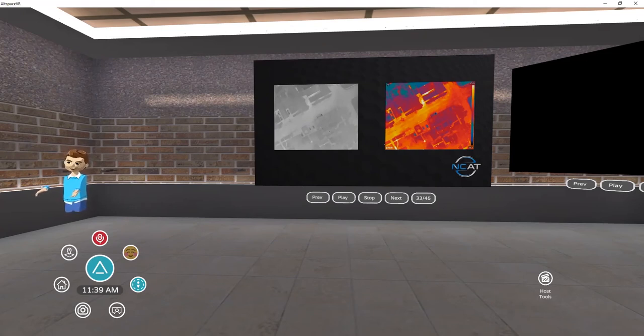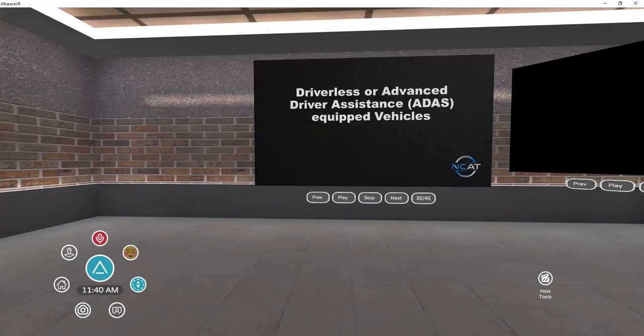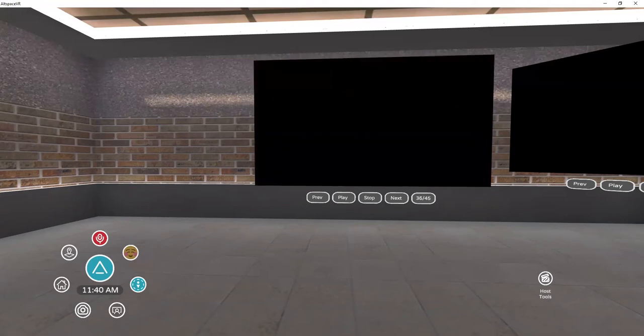Thermal imaging does a lot for us, and autonomous technologies really help with sustainability and lowering our carbon footprint. We use this in much more than just driverless cars — including crop scouting. Let's talk about some of the applications, first in ADAS, where we've got a lot here.